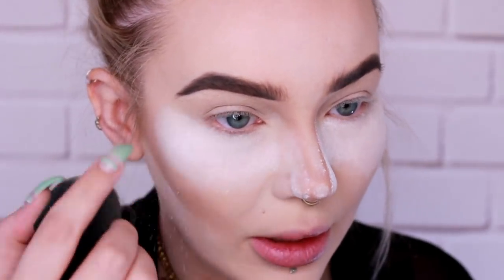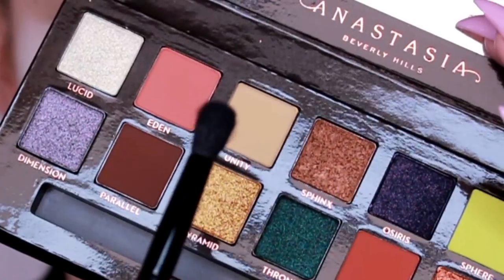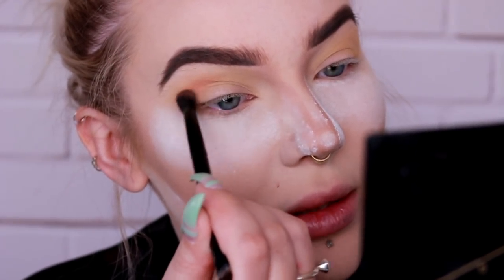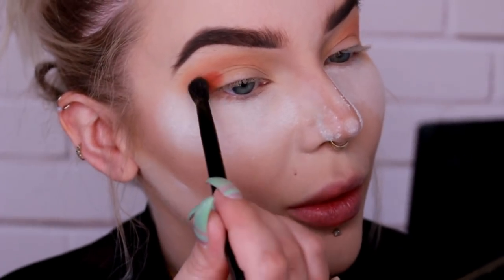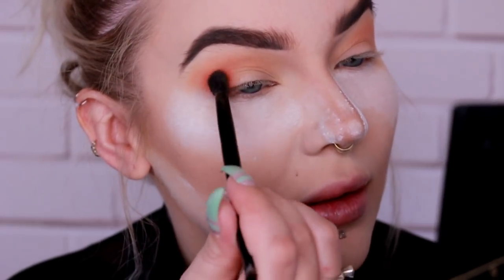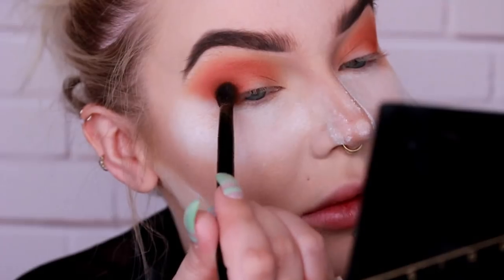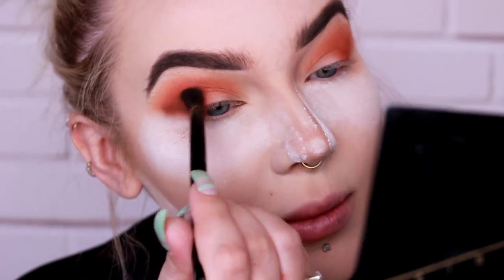Before I start on the eyes, I'm putting on a whole bunch of powder down here so any fallout I can just dust away. Finally trying the Anastasia Prism palette — it is very pretty. I'm going to start with the fluffy side of the brush using Unity, then Eden on top in the crease, next going into Saturn, then I'm going to deepen the crease a little bit with Parallel, just on the outer corner and open it into the crease.